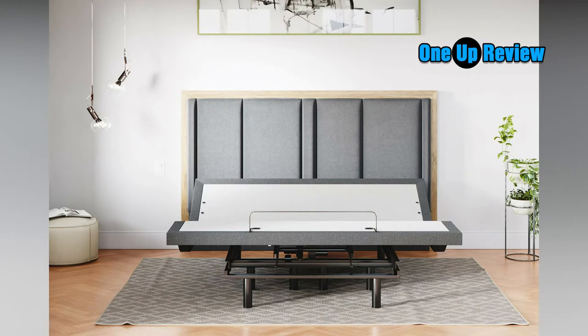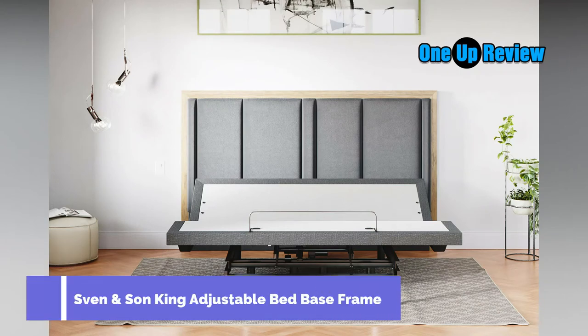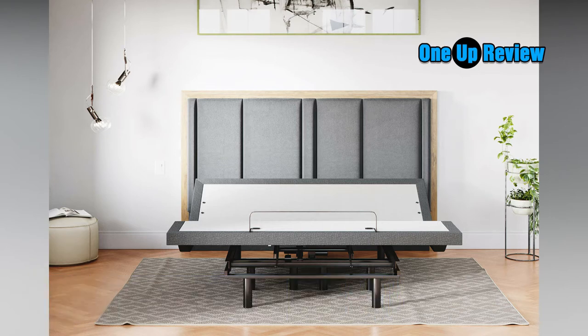I have been looking for a bed frame for years. When I was younger, I would always buy the cheapest one because it didn't really matter to me that much. However, now that I'm older and wiser, my mattress is more expensive and needs better care.